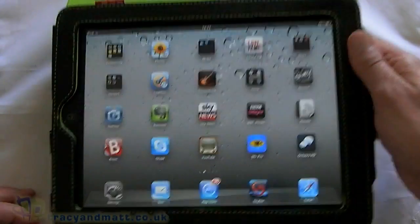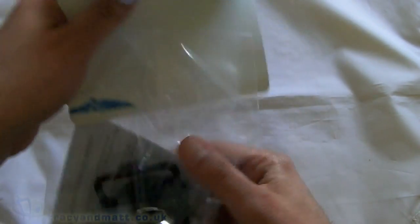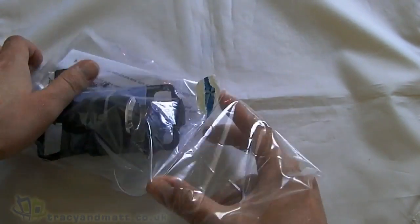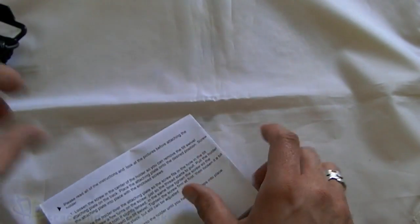We'll put a link to DSL in the post. Now let's unbag this and have a quick look, then we'll get it installed in the car and see it in action. So we have some screws, we have the device itself, and we have some instructions.